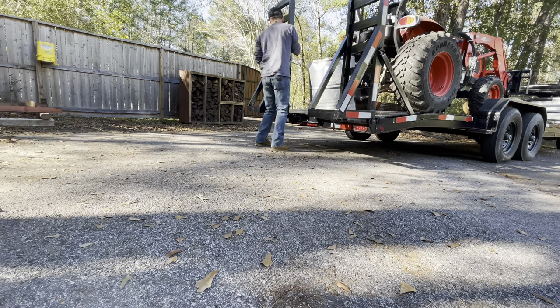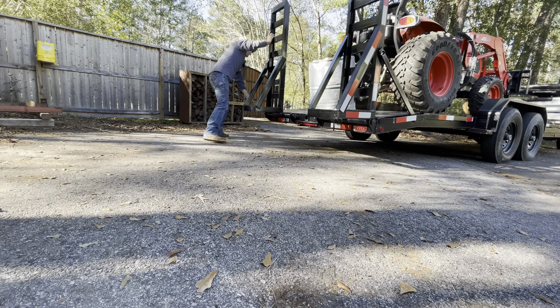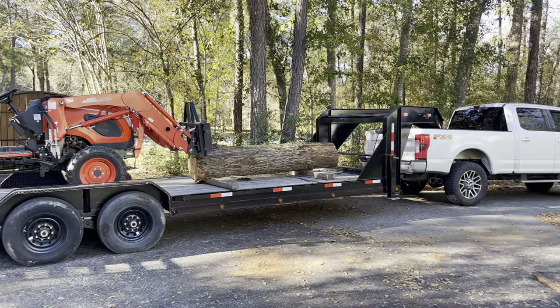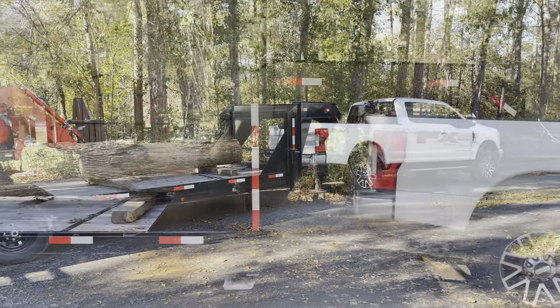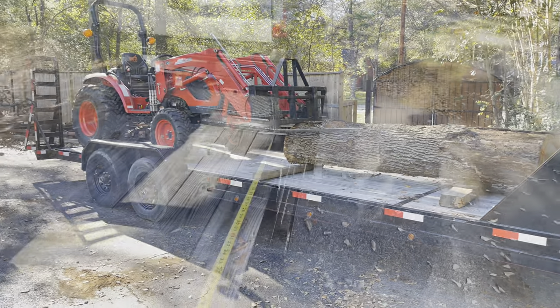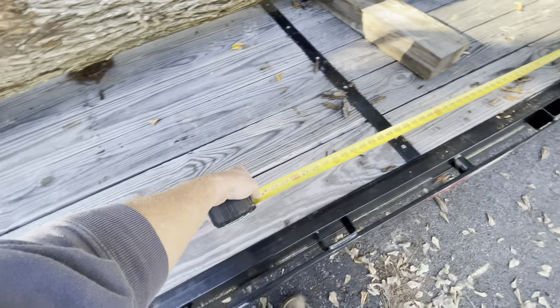So here I've got the tractor loaded up with an eight-foot log on there, and I'm just kind of showing you that there's a lot of extra room to spare. It's always nice to know you can squeeze some more wood in there if you need to. The jokes just write themselves, don't they?